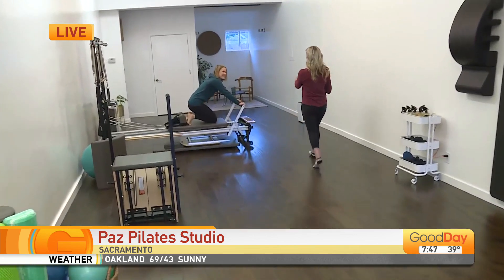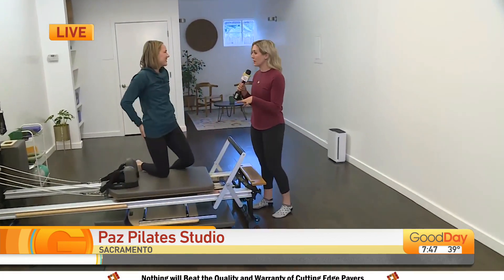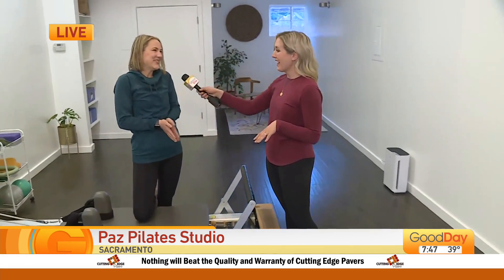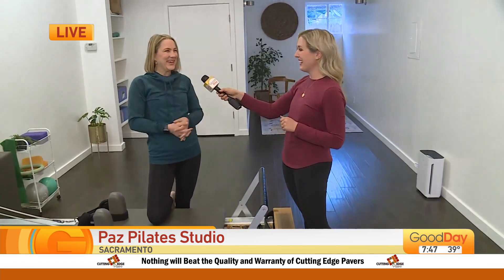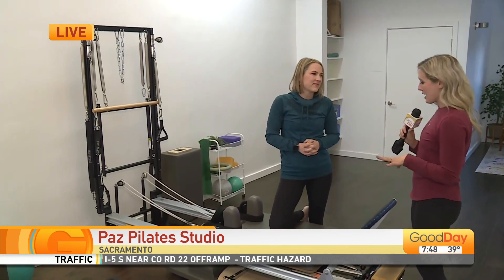This is Sarah Rodriguez. She is the owner and instructor here, and she opened just a week ago — so fresh and new to the area. She has so much equipment in here, a lot of fun toys. It really fits anyone: any ability, any gender, any age.